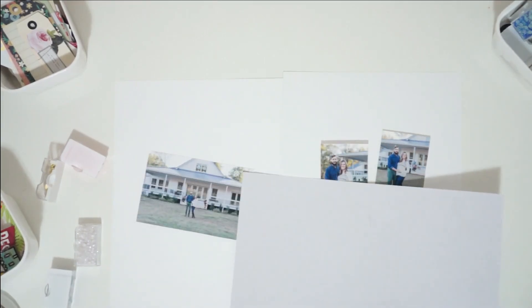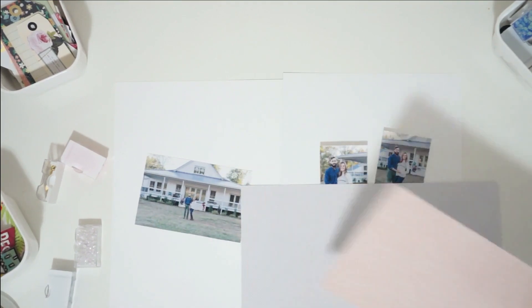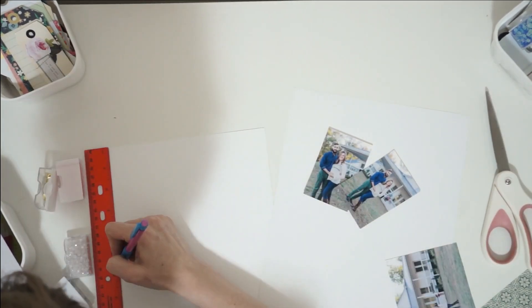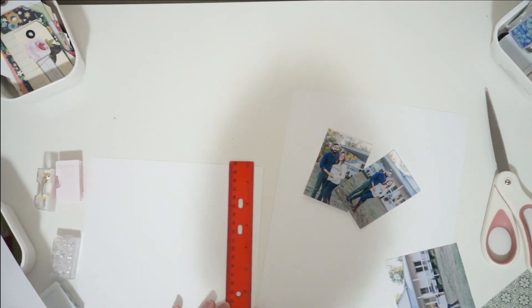Hey, it's Laura. Welcome to my channel. Today I am sharing a really fun 8.5x11 double page spread that I made for my friend. And if you haven't watched the first video where I started this scrapbook for her, I will link that down below. It is my first time ever doing 8.5x11 layouts and I am totally smitten.